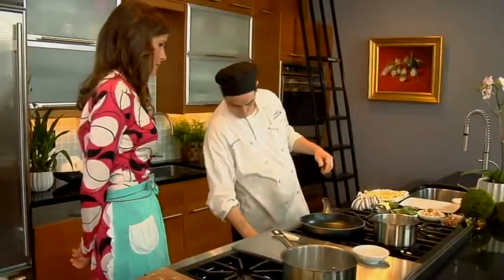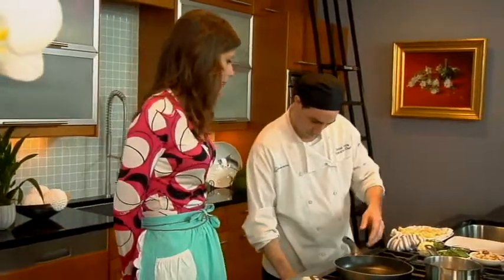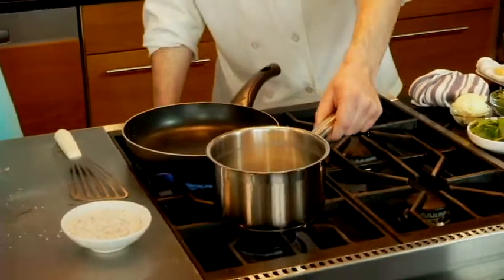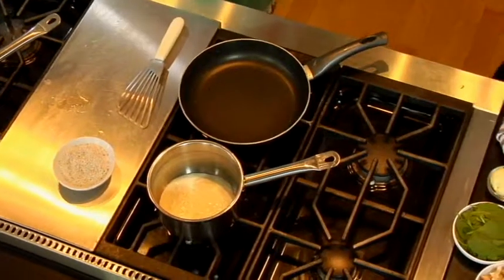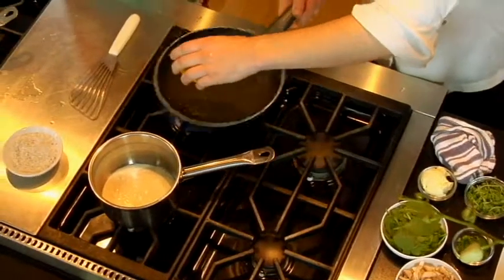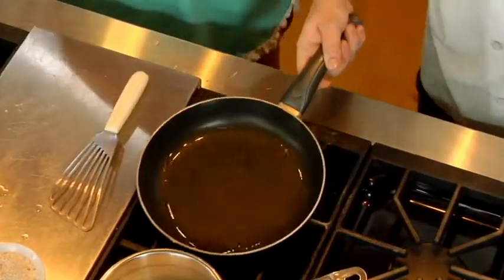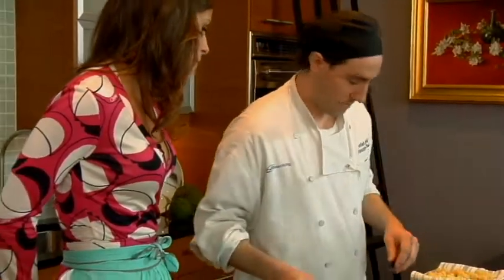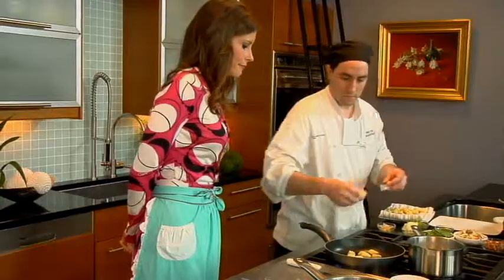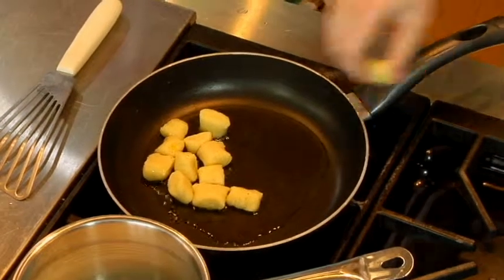I'll get my pan hot — you want to start off with a pretty high flame. The sauce I'm going to heat on low, just to warm it through. Especially since it's cream, it will burn easily. I'll take extra virgin olive oil. Usually you don't need to cook with extra virgin olive oil, but I like to for the gnocchi, just to give it a little extra flavor. And you can put quite a bit, because the gnocchi will soak it up. I don't even wait for it to get hot. You're going to get a nice, crisp, golden brown color on the outside. That really gives a nice texture to the dish — a little contrast to the soft inside.